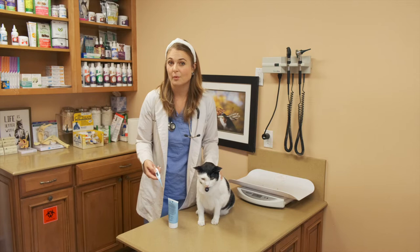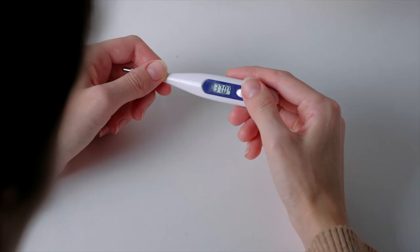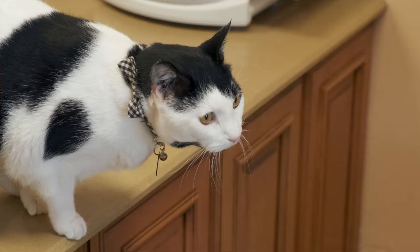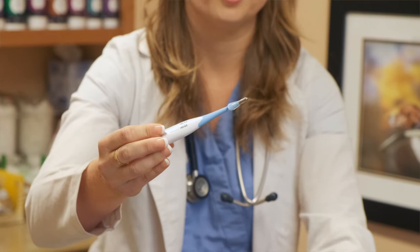The second thing you can do at home is get your cat's rectal temperature. Your cat probably won't like this, so you'll likely need a friend to help hold them. To make it as pleasant as possible, use a digital thermometer for humans, lubricate the flexible tip with petroleum jelly, and gently insert it just past the metal tip. Hold the thermometer steady until it beeps, then gently remove it to view the reading.